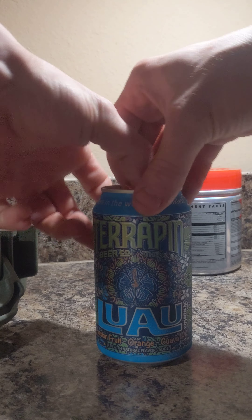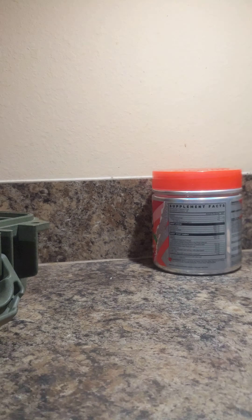Am I supposed to shake it? I don't know. It doesn't say.